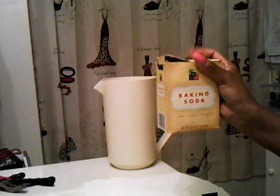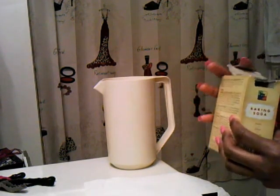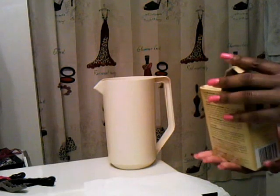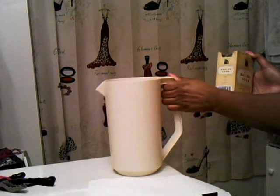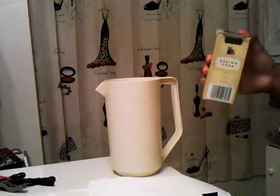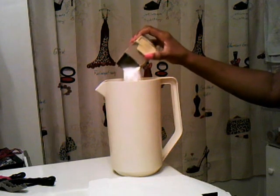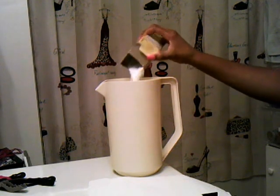Some people measure their baking soda, but I just eyeball it. There's no need to put a whole lot in there because it needs to dissolve — you definitely don't want it to clump up at the bottom. I'm just going to take about two to four tablespoons if I had to eyeball it. That's just because I'm a baker, that's the only reason I know that. And put a little bit in there.